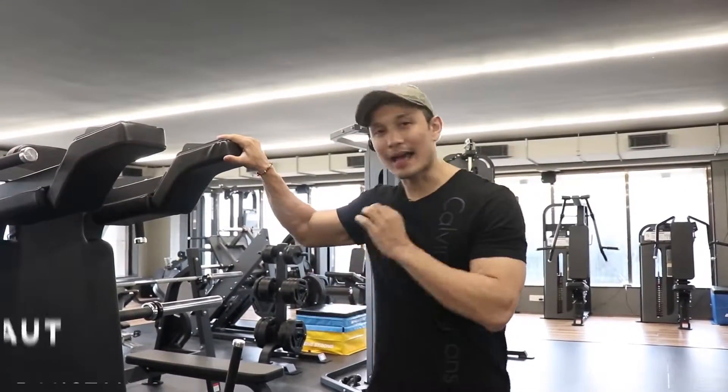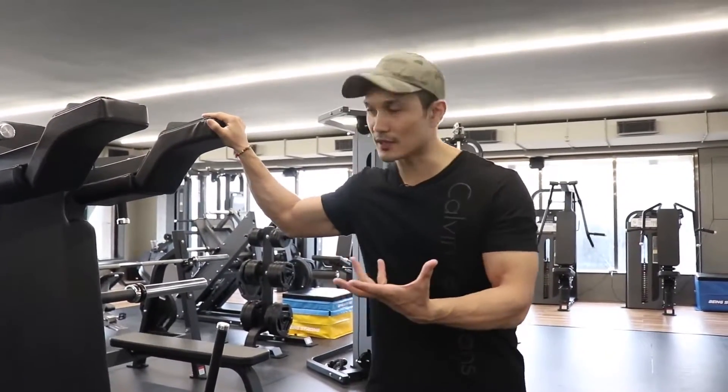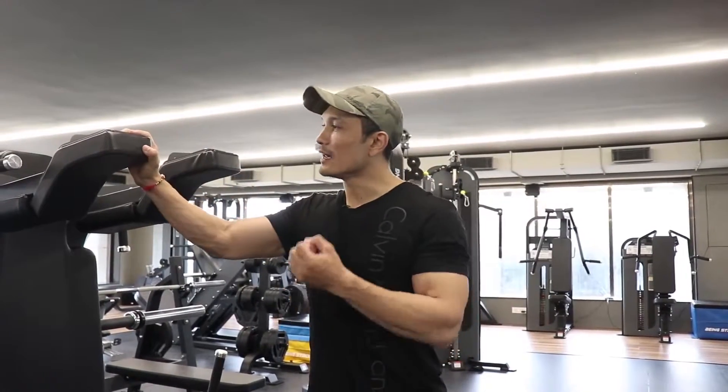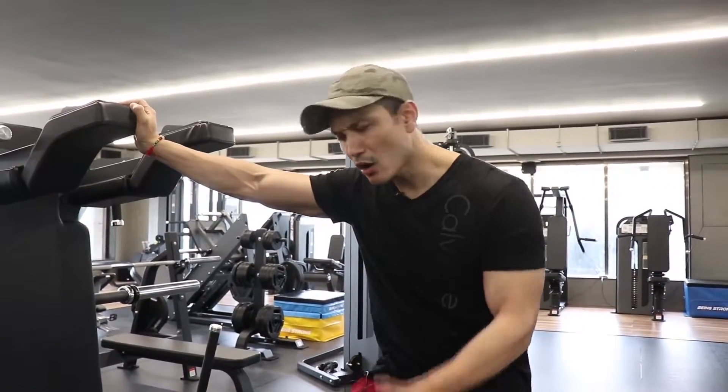Hello friends, welcome back. This is Jeet Salal, thanks for subscribing to my channel and for your love and support. Today I'm making another video in my mistake series — this one is about hack squats. I'll be talking about this exercise and equipment, how hack squat differs from normal squats and leg press, and how it is so effective for your quads and hamstrings.